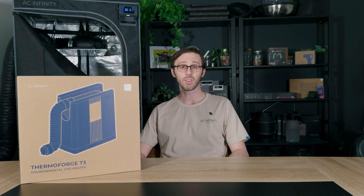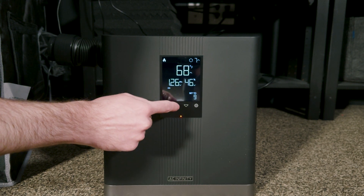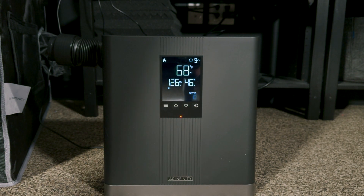With 10 levels of precision heating, you have the smart controls you need to gradually warm your surroundings with a gentle transition, or you can increase the temperature more rapidly if it's getting too cold.